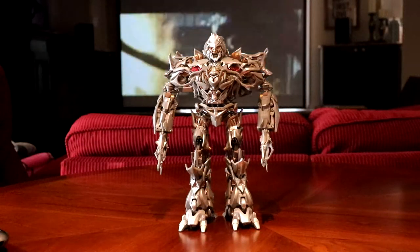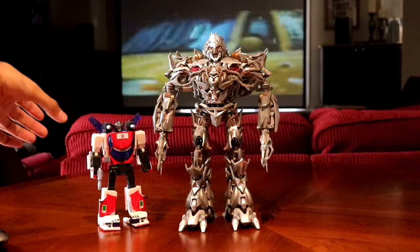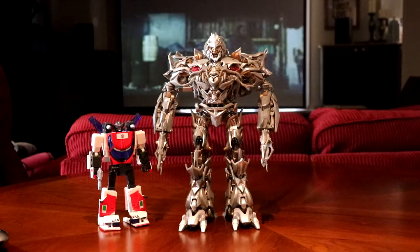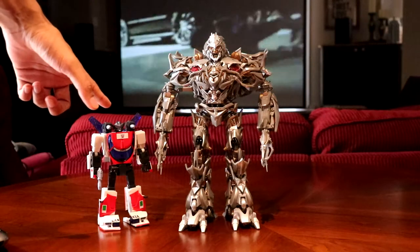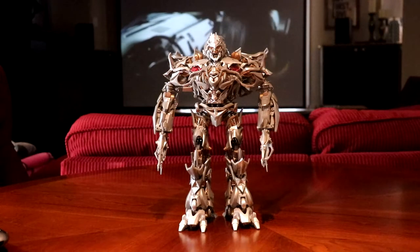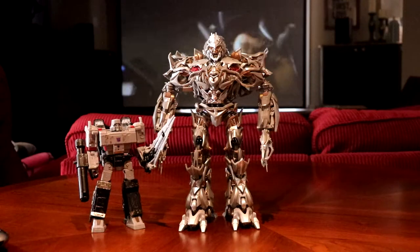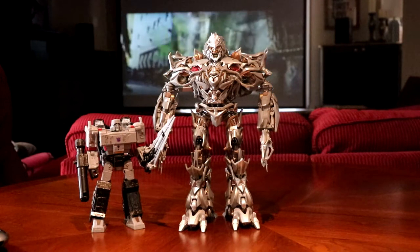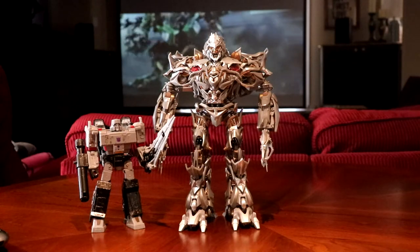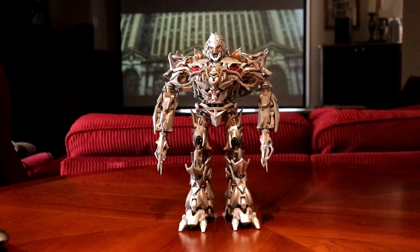For regular Masterpiece collectors, here he is next to MP Exhaust — or Wheeljack, this is the Wheeljack mode — just so you can get a sense of how he scales with normal Masterpiece toys. He doesn't really fit with that at all. And just if you don't own any Masterpiece figures, here's Siege Megatron. He's much, much taller — he's twice the size of a Voyager, actually twice the size of Siege Megatron. Which is very, very incredible. But you do pay for that size.